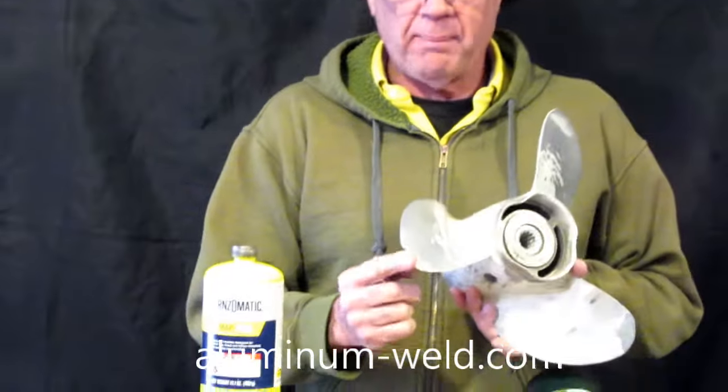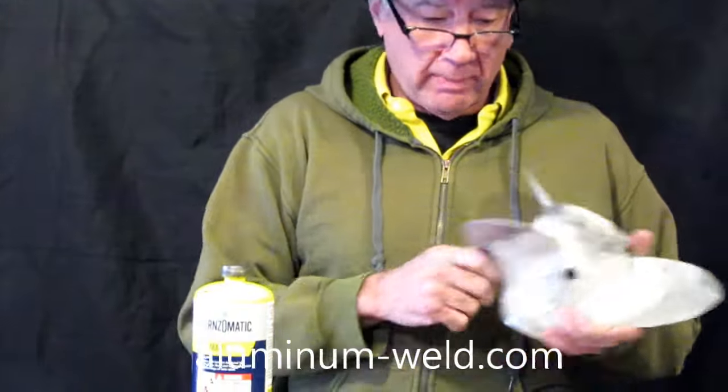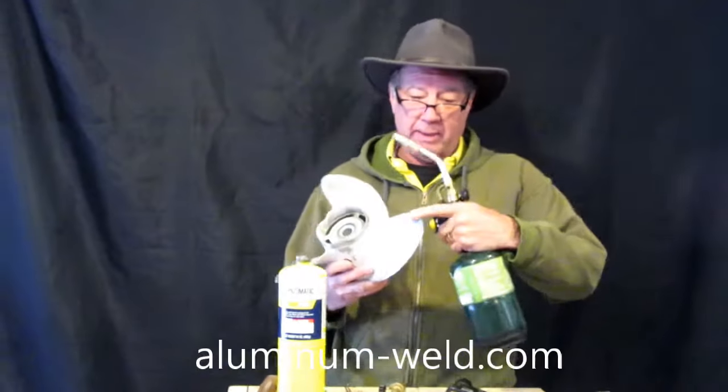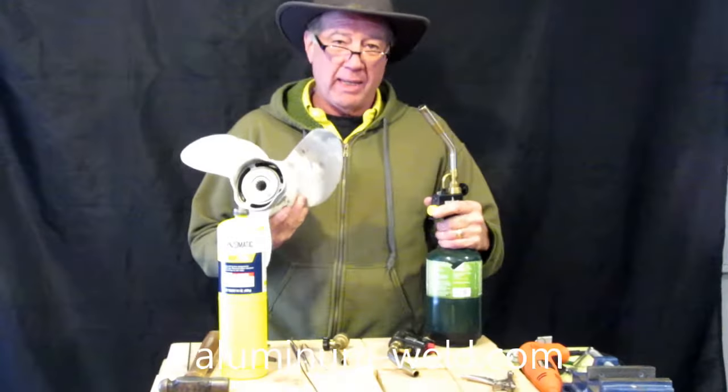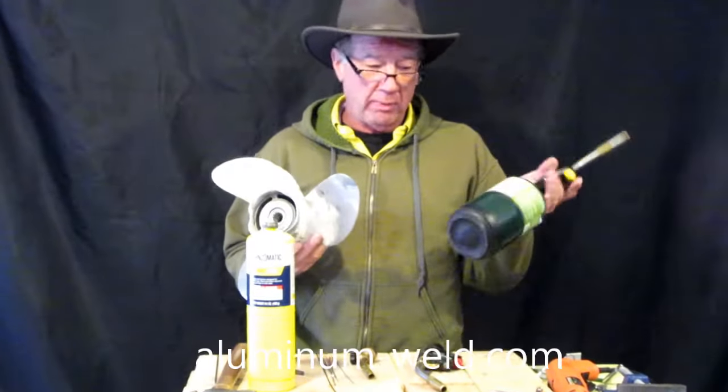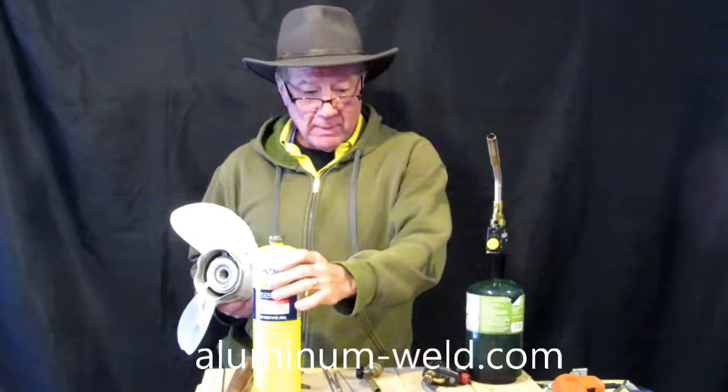Today we're going to do a repair on the boat prop. Before we do this, I want to talk about gases and torch tips. This is a large prop — I've done these before. You can see where I did one here on this blade. It took a long time to get that prop hot enough to melt the rod with propane, so I'm going to use MAPP gas.